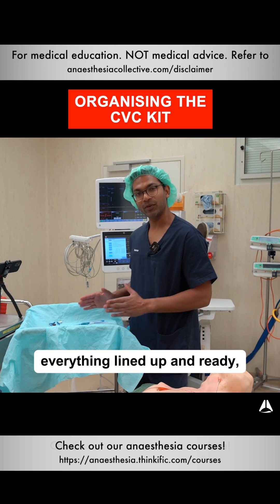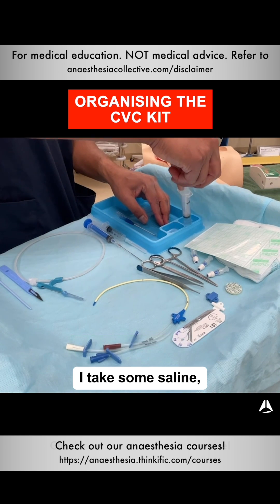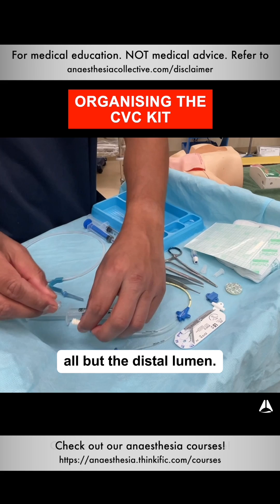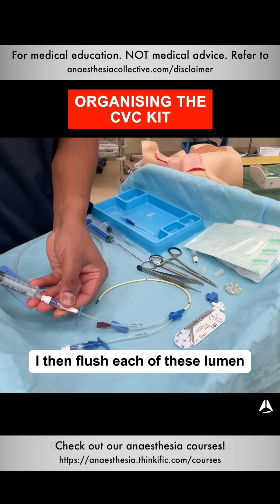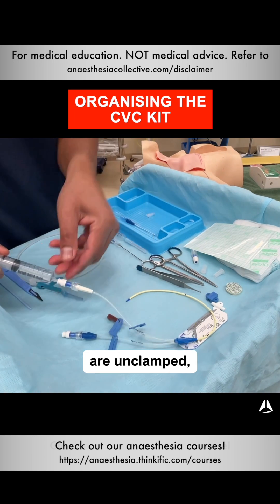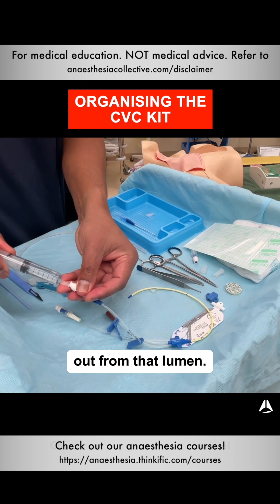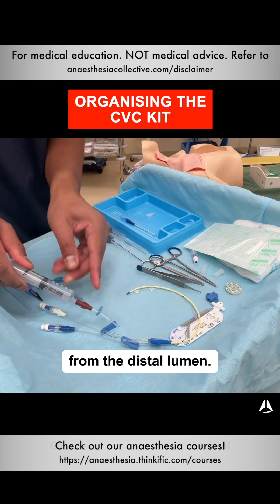Now that I've got everything lined up and ready, the next thing I do is prep my CVC line. I take some saline, then cap all but the distal lumen — I don't cap the distal lumen because that's where the wire is going to feed. I then flush each of the lumens with saline, making sure that the clamps are unclamped and that they're patent. You'll see saline coming out from that lumen, then that lumen, and finally from the distal lumen.